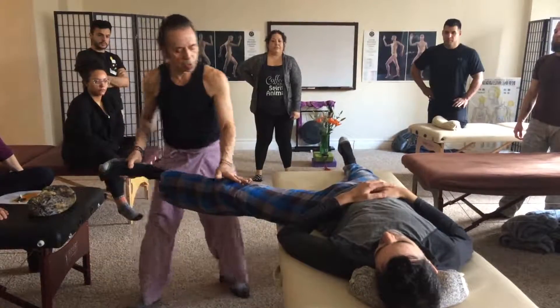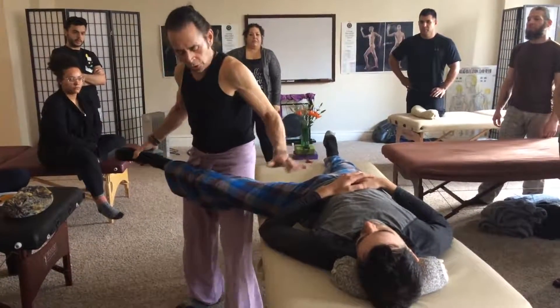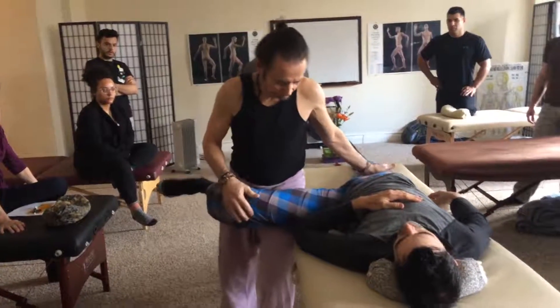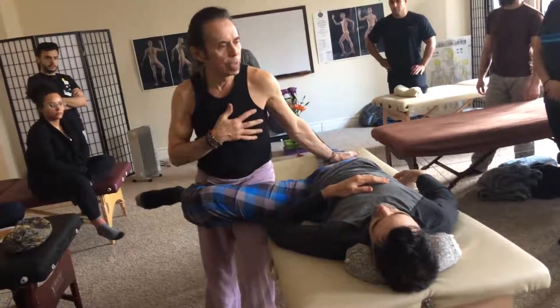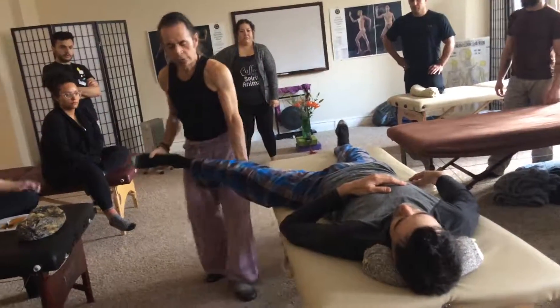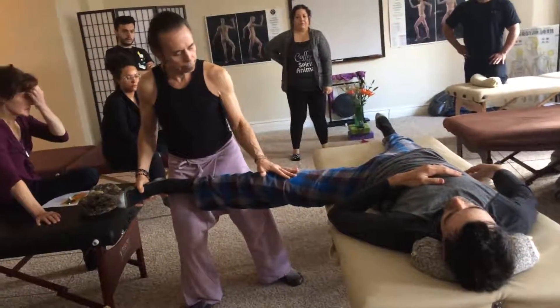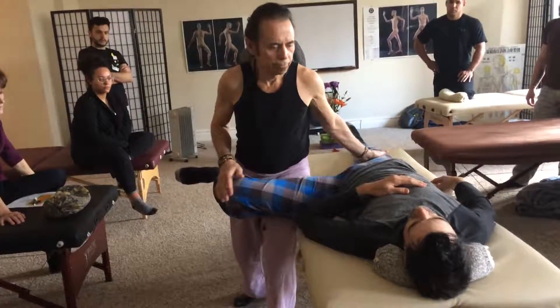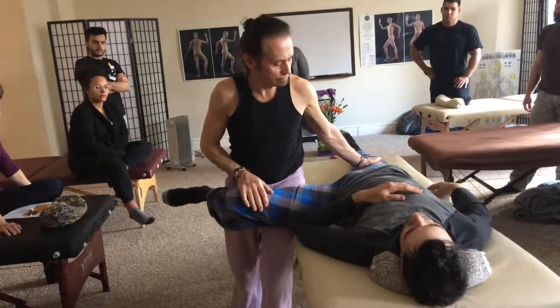And then we're going to come like this and just lunge to stretch. Again, using your body weight and your hips. So from here, we just step in like this and stretch — using body weight.